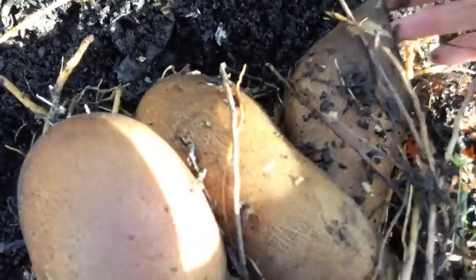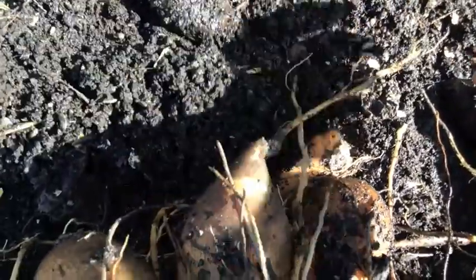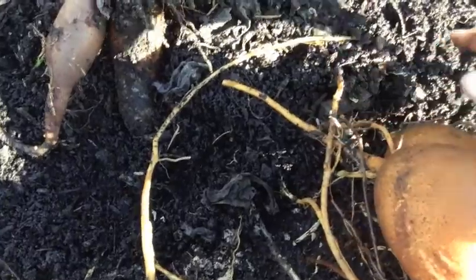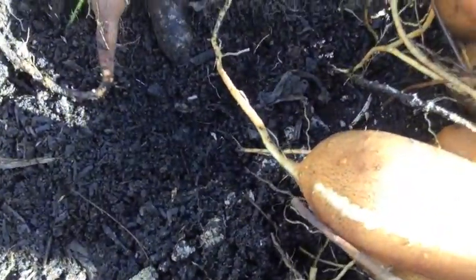You just dig around in the soil and loosen them as much as you can. All these roots run away, so try and free those up, snap them off, and dig around the plant as much as you can and then lift it up. That way you won't have the tubers breaking off.